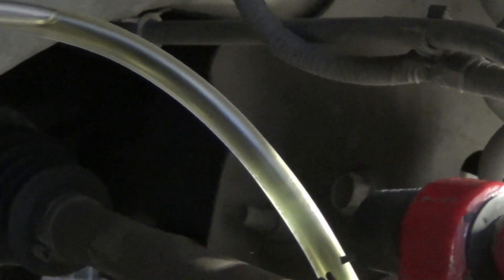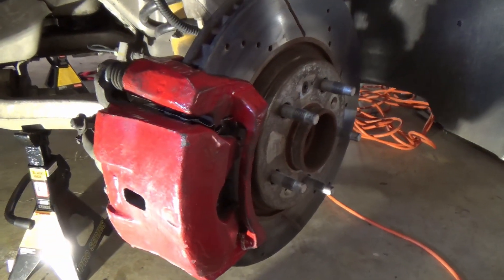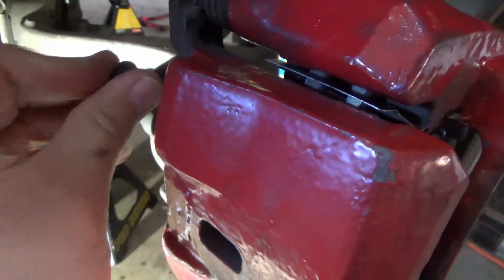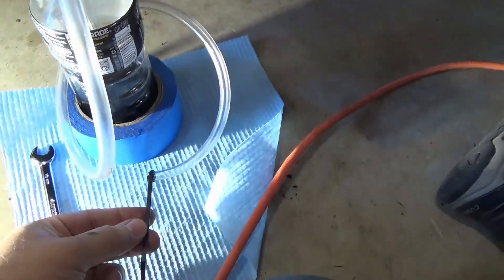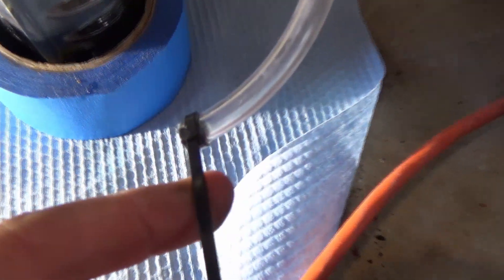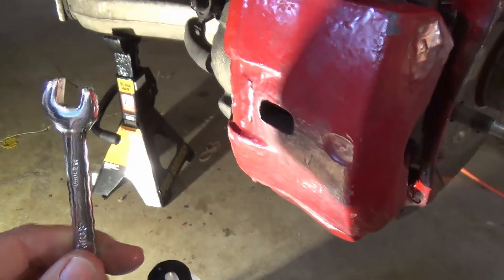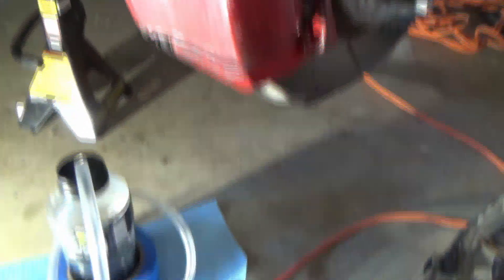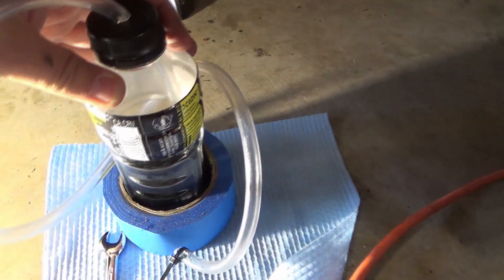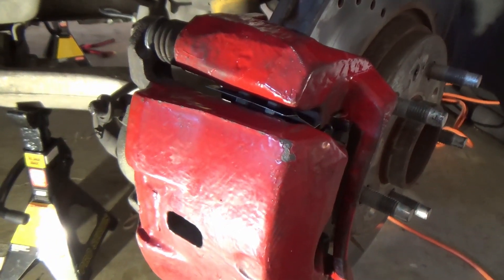The driver's side rear is looking pretty clear now. I'll refill the reservoir and move to the passenger front wheel. Thankfully this bleeder valve is much closer and much easier to get to — right on the front, piece of cake. I also put a zip tie on the end of the hose to tighten it down since it was slipping a little on the rear bleeder valve. On this front one I can actually reach it with the 10-millimeter wrench as well.